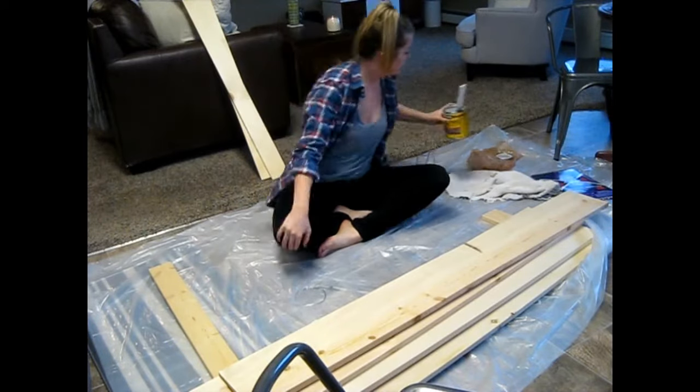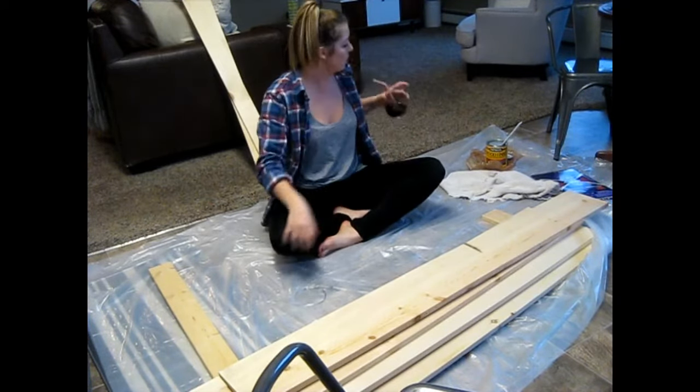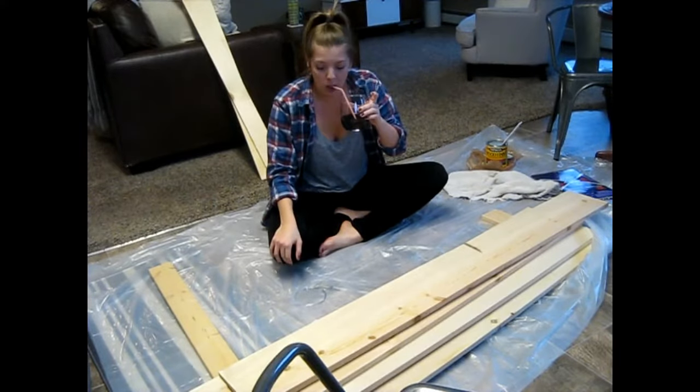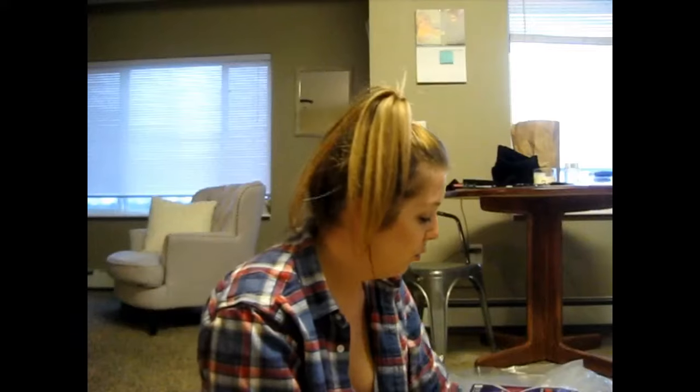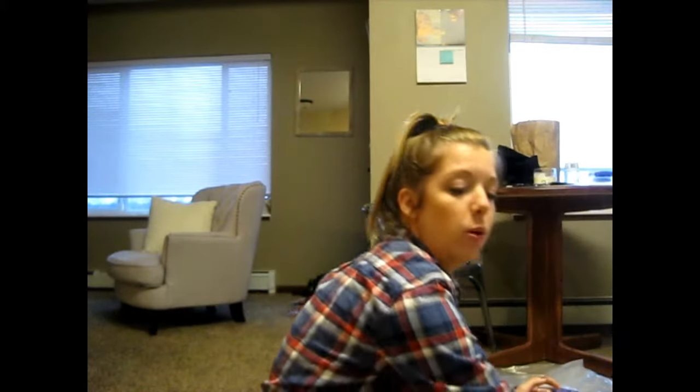The wine is optional. For this project I'm using a gray stain. We're going to see how it goes. I'm really actually kind of liking it. Cheers! If you were smart, you'd probably do it outside, you'd probably be wearing gloves, you probably wouldn't be drinking wine, and you probably know what you're doing.